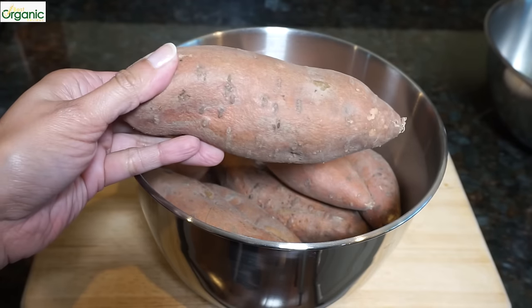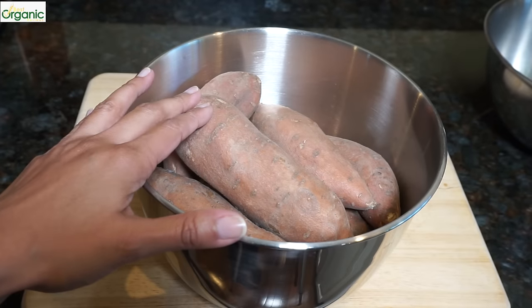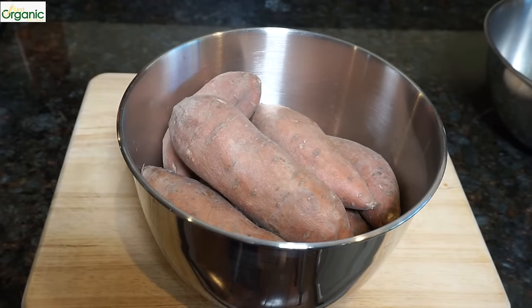These are sweet potatoes. I'm using four medium-sized sweet potatoes. We'll wash them, peel them, and cut them. First, preheat your oven to 425 degrees.